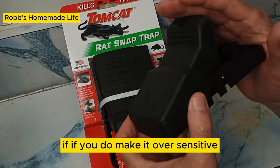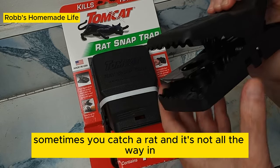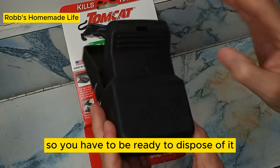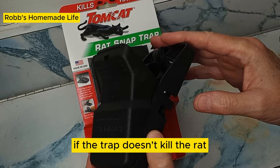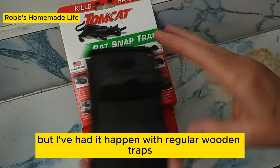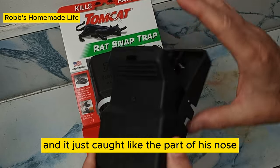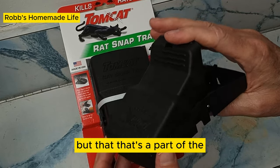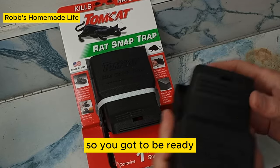If you do make it oversensitive, sometimes you catch a rat and it's not all the way in, so it may not be dead. You have to be ready to dispose of it if the trap doesn't kill the rat. I've had it happen with regular wooden traps where the rat is just flopping around — it just caught part of his nose and it's just awful. But that's part of the territory; you got to be ready.